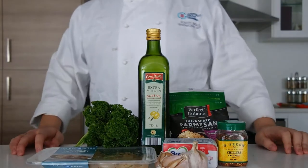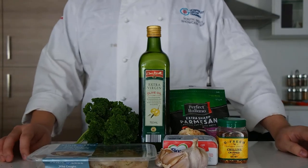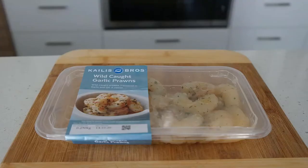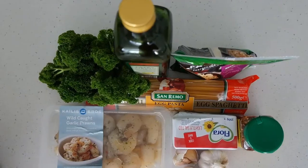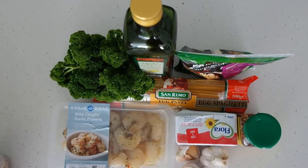Hello everyone, today I'll be showing you how to make Aglio Olio pasta. It's real easy and simple as it only involves chilli and garlic. Prawns are optional because I just want to add them in, but it's up to you. The main ingredients for Aglio Olio are always chilli and garlic.